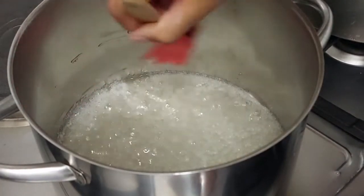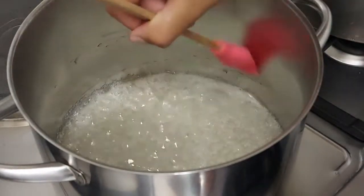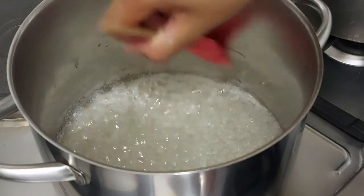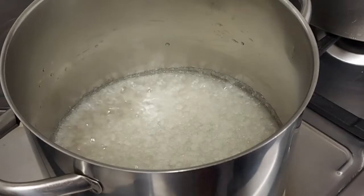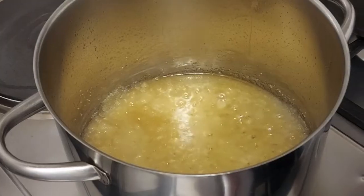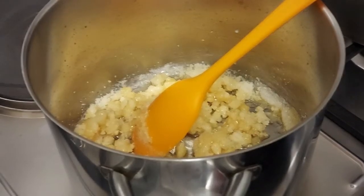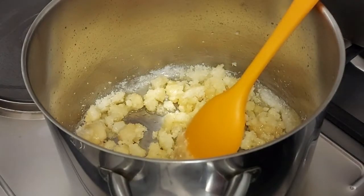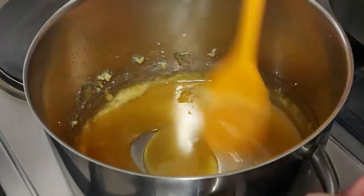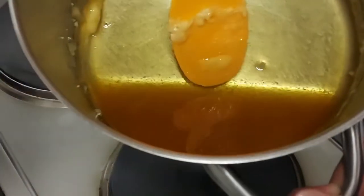Make sure you do wash down the sides of the pot just to ensure that all the sugar crystals are being dissolved, or else you'll end up with a crystallized sauce. Let this heat up until it's golden like this. But if it does crystallize, then you can stir it up until it melts. Make sure you don't burn the sugar and just carry on until it's all melted.